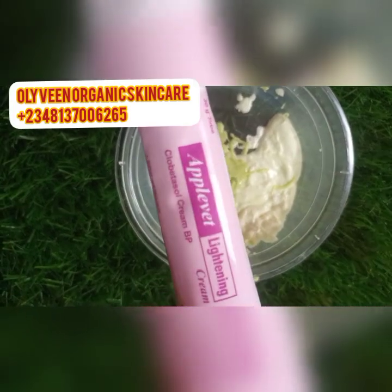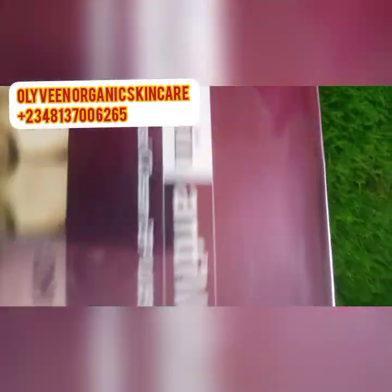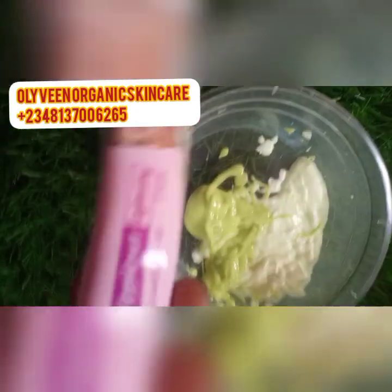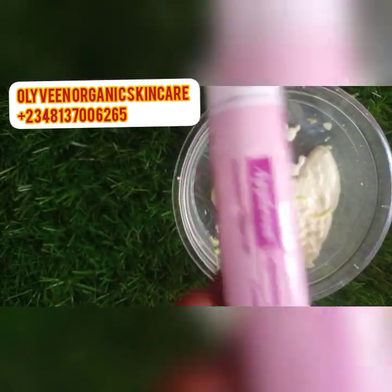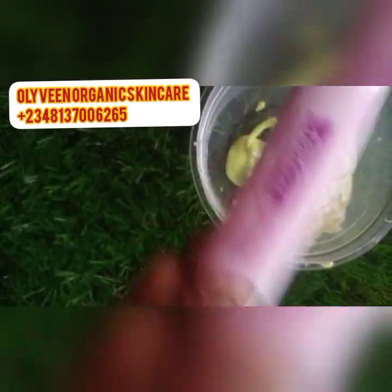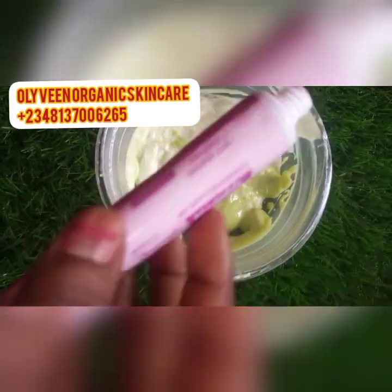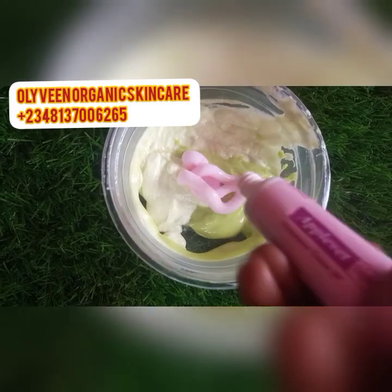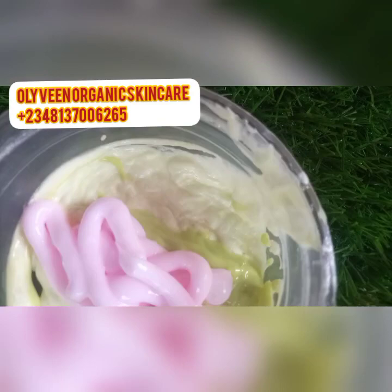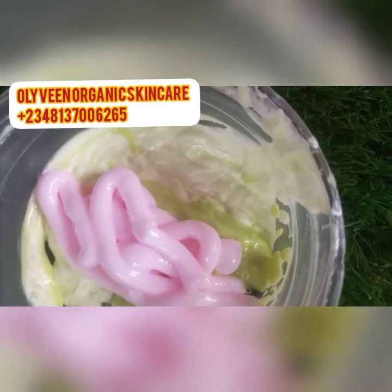The next ingredient I'm going to add is the APerfect tube — you can also use Clearet Active. I love this tube: it whitens, it clears dark spots from your face like crazy. I'm going to be adding one of this tube in here. I'm incorporating the contents of this APerfect tube into the cream — see how pink it is? That's the original one.